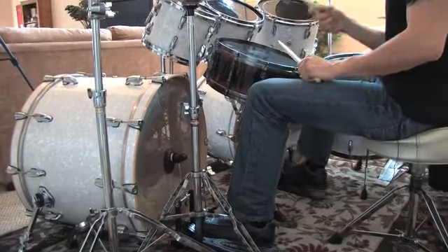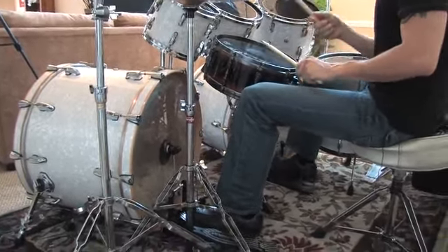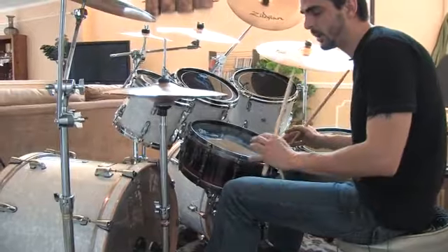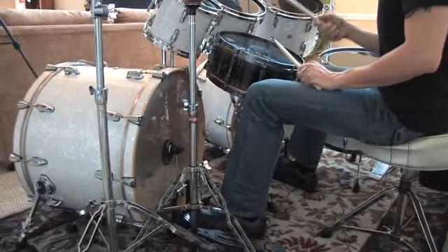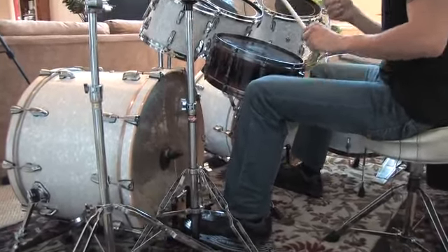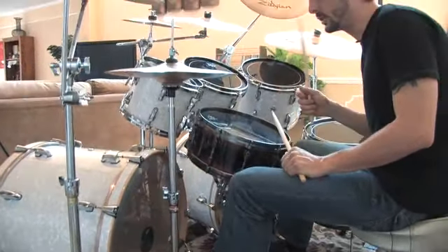You can gradually start speeding up. You can also do four sixteenth notes on the double bass — right, left, right, left. We're still using right hand and right foot together.